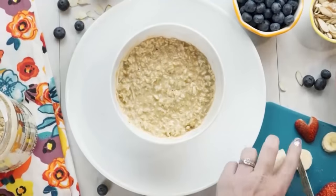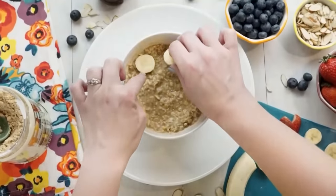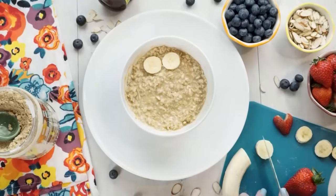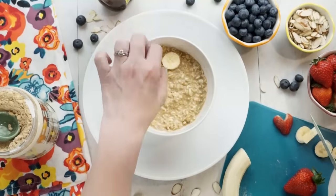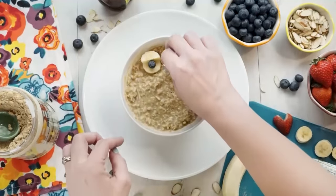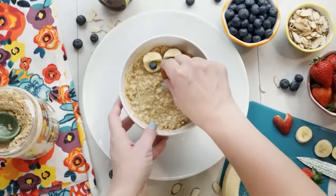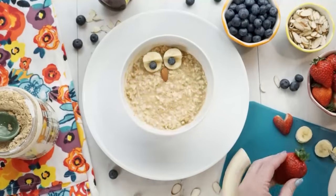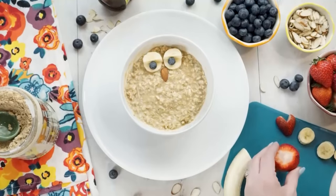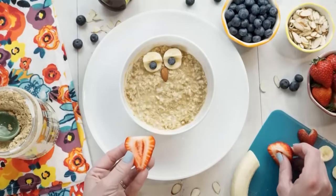Now this cute little bowl is supposed to look like an owl, so I'm gonna take some slices of banana and place them at the top of the bowl to resemble the owl's eyes. Then I'm gonna take another slice of banana, cut it in half, and make little eyelids for our owl. Next, I'm adding two blueberries to make his eyes look super cute, and a whole almond for his beak. Then I'm gonna take the biggest strawberry I can find, slice it in half, and place these cut side up on either side of my bowl — that's gonna resemble our owl's wings.